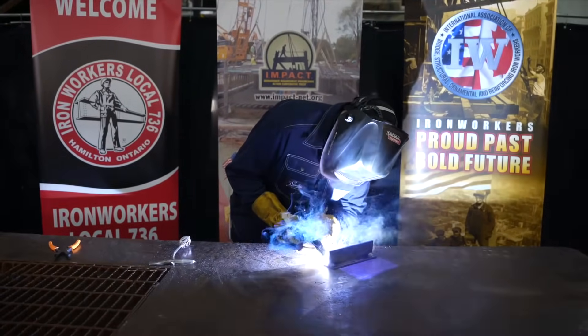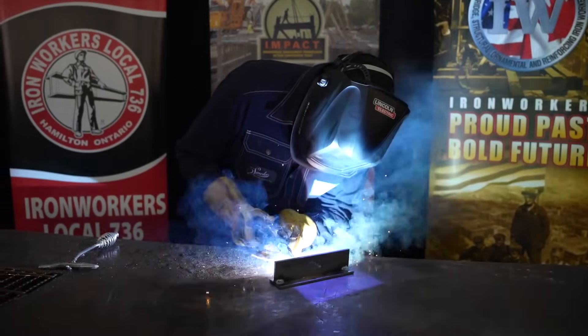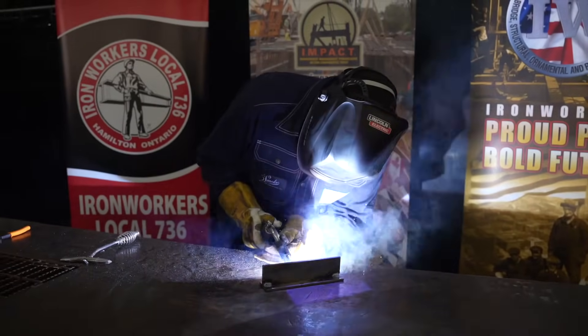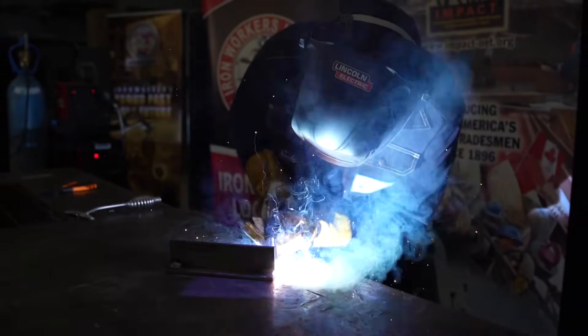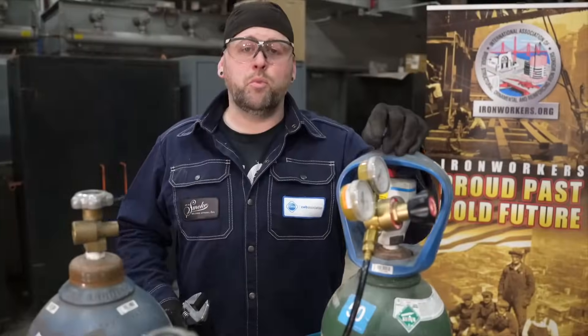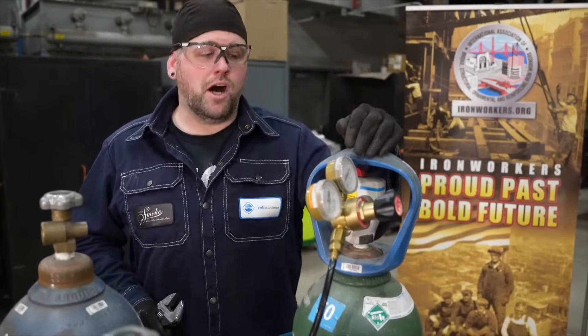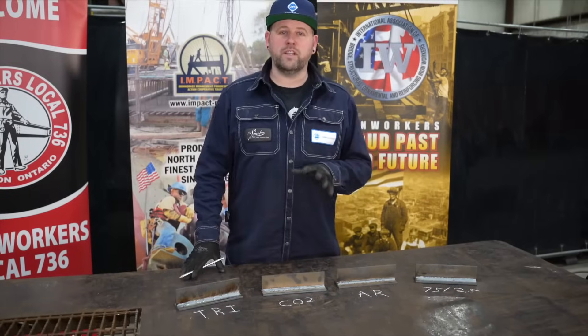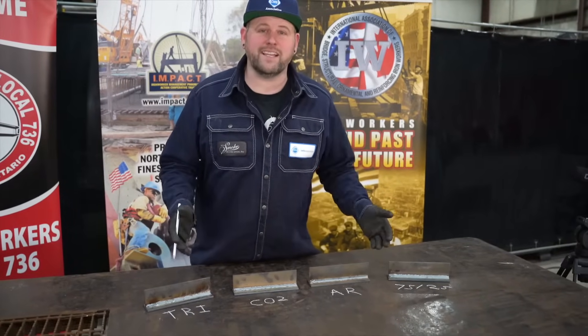Well, that was pretty different. Now that we've tried straight argon, we'll move to a dual gas or 75-25 mix. Something very important to remember when changing out cylinders: make sure your bottle is off before removing your regulator. Now that we've welded out all of our coupons and let them cool down, we're going to compare the characteristics that these different gases gave us.